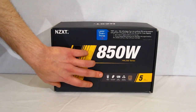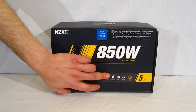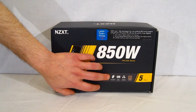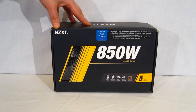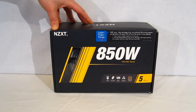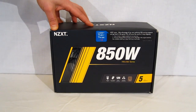Down here we see a couple of the features. It is a hybrid modular power supply. 100% Japanese capacitors for added stability and much longer life. A single 12 volt rail. A lot has been made over single versus multiple rails. Typically, most people feel that the single rail is going to be a much stronger way to go, adding much more stability and also giving you a lot more flexibility.